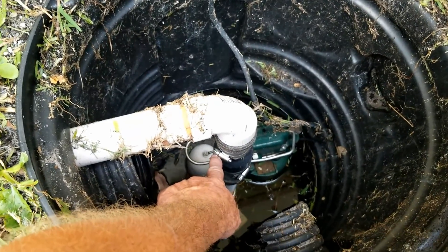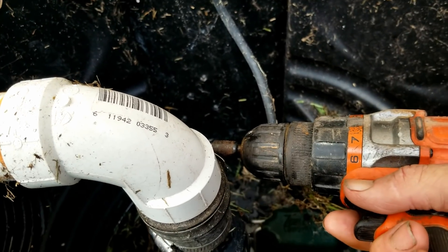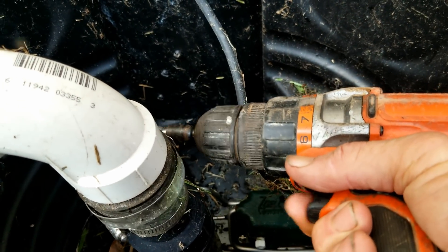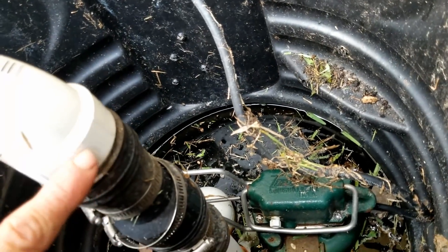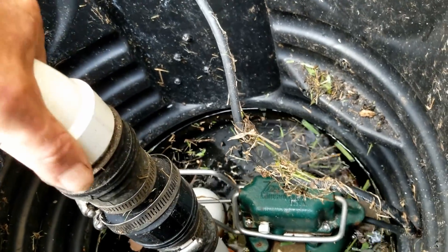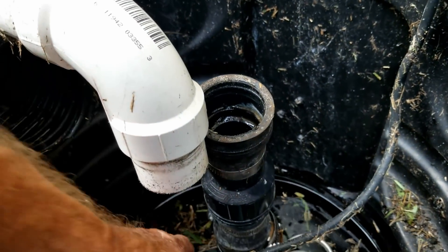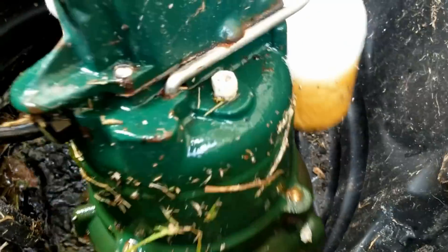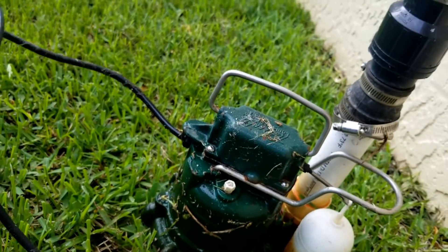We're going to take the no-hubs off here — this is the check valve — and pull the old pump. We'll probably have to cut some of these pipes off to adapt to the new system. I'll loosen this no-hub band — nice and loose — let that drop. This is the check valve, so there could be water behind it. Check valves only allow water to flow one direction, so there should be water in this line. Pulled it apart, a little bit of water came out. Now we're just going to pull the old pump up and out.